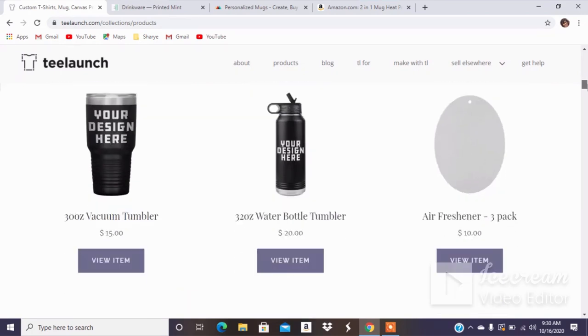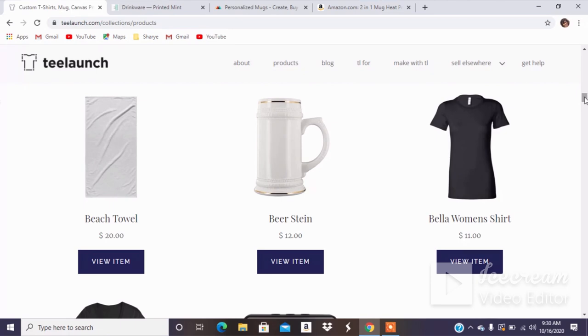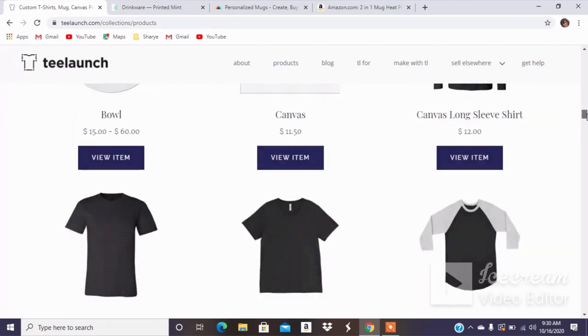Maybe it's the 11 ounce mugs that I got — but they also have a bears-themed mug, which is something else that you can use.